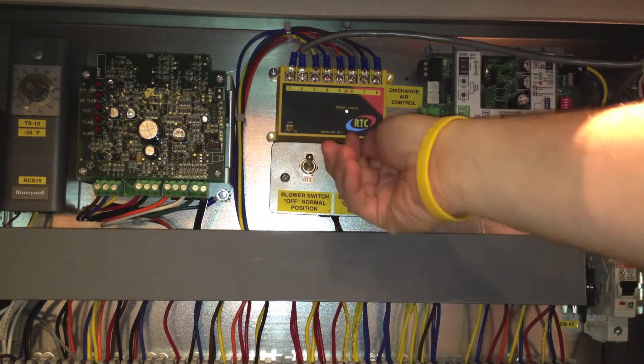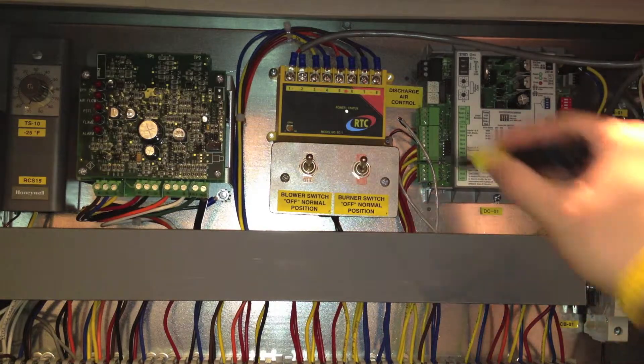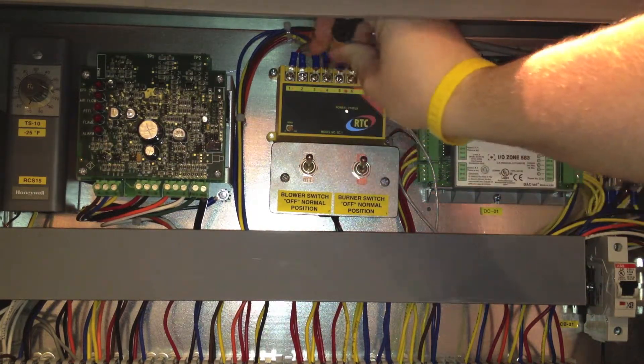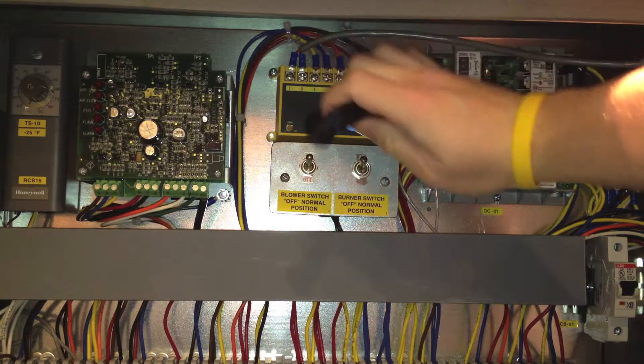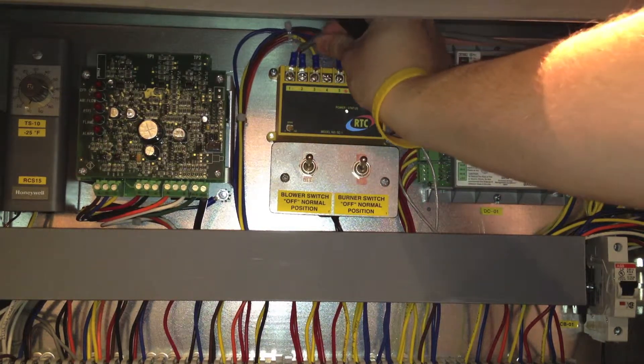Use the burner and blower service switches to turn the unit on. Then on the amplifier, remove wire number 4 to force the unit into high fire for discharge temperature controlled units. Remove wires 2 and 4 for space temperature controlled units.